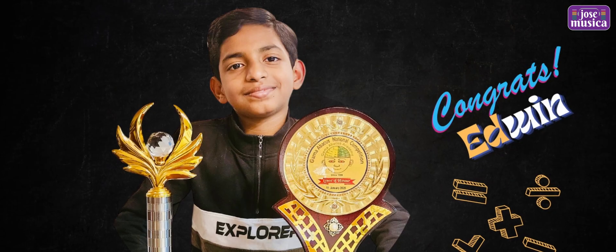Edwin is a very multi-talented guy. Edwin, apart from Abakas, what are you interested in? Chess, Kung Fu, Keyboard, Music. So Edwin, thank you so much for spending this time with us. May God shower opportunities on you. Thank you so much Edwin. Thank you. Thank you for watching.